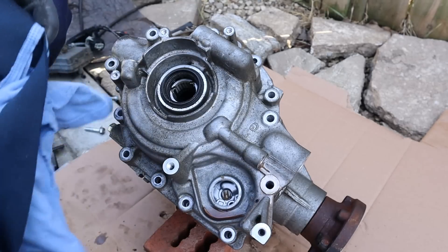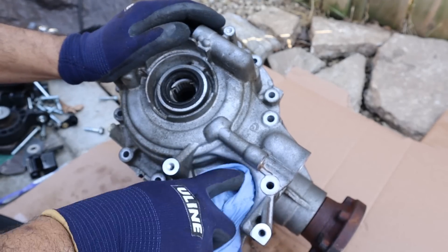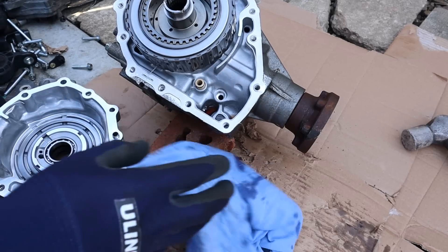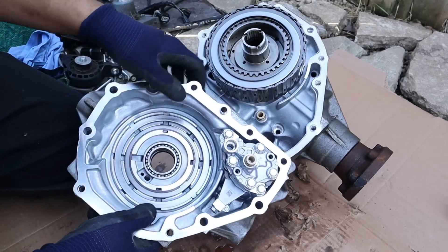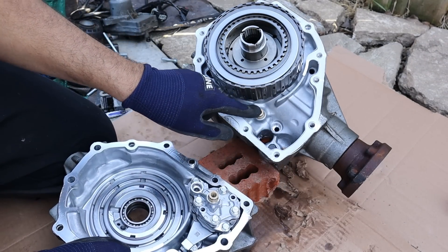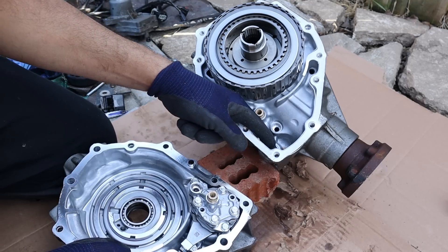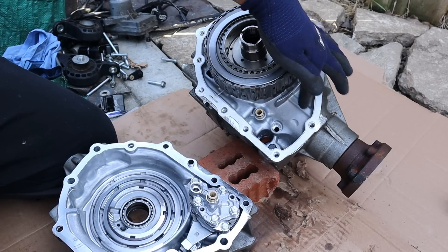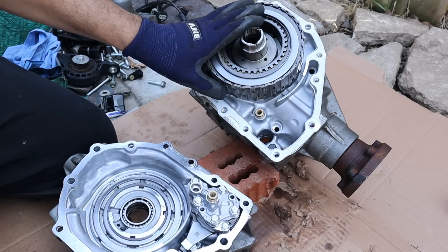We've got a little bit of fluid leakage here. Let's see if we can pop this off. And there's the clutch pack. It looks like inside of here we have the oil pump, and here we have the input and output which correlate to these two holes over here. Now the drain plug is actually situated over here — that's why it's important to keep your fluid level above these holes. The fill plug is actually located at the seam over here. If you have low fluid the oil pump is going to starve and you're going to fry the all-wheel drive system.